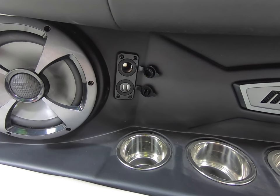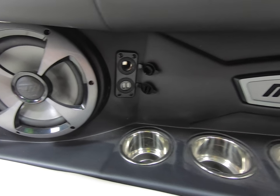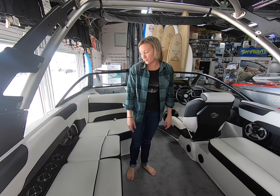Cup holders back here with a 12-volt outlet, and the same on the other side — cup holders, a 12-volt outlet, and there's a USB charging port so you can plug in two phones on that side.